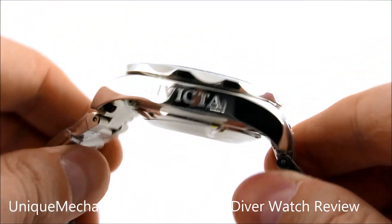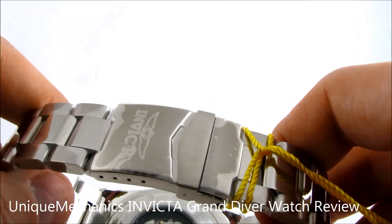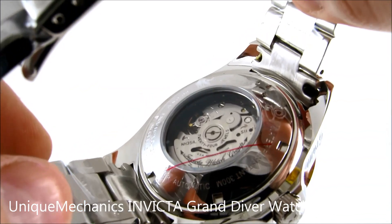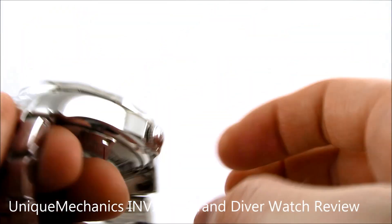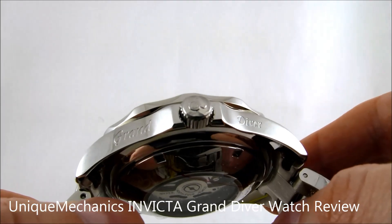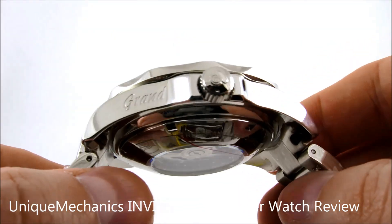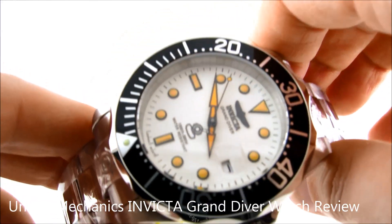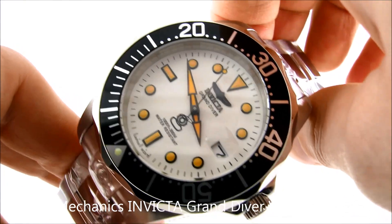Let me give you a closer look — it's got the Invicta logo right there on the side, and of course the fold-over clasp. Here's a closer look at the automatic movement. Let's take a look at the screw-down crown — it's got the signature Invicta scuba guy on it. It says 'Grand Diver' on there, so this is actually the Invicta Grand Diver automatic, with a 47 millimeter case size and 300 meter water resistance.